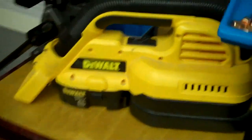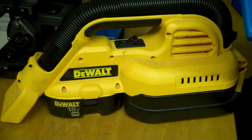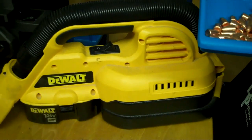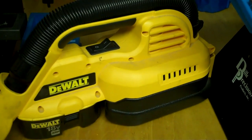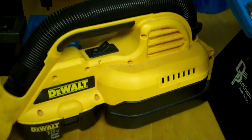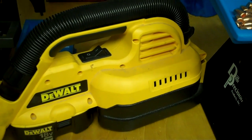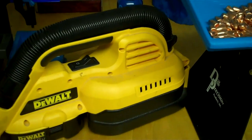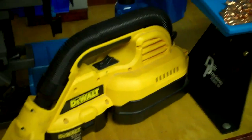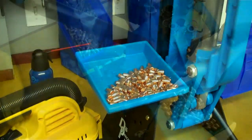They tell you not to vacuum up gunpowder at all, and there's a reason for that. Any vacuum cleaner that has a pre-filter — mainly shop vacs and wet vacs — you can vacuum up gunpowder because it will be caught in the filter and not go through the motor. The only primer I've ever set off was vacuuming the floor with a regular vacuum cleaner — I heard that thing tinkling around in there and boom.